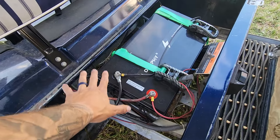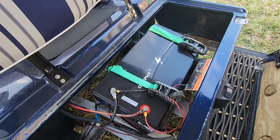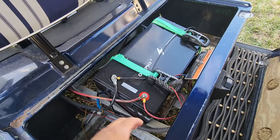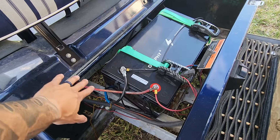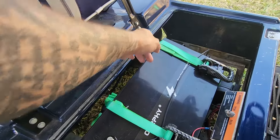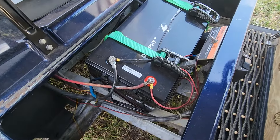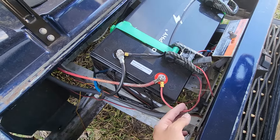Real easy setup. I temporarily have it fixed here — that's why you see the straps on there. I basically had to run my positive battery terminal cable down into the motor, same thing with the ground, and it runs through a little box over here.